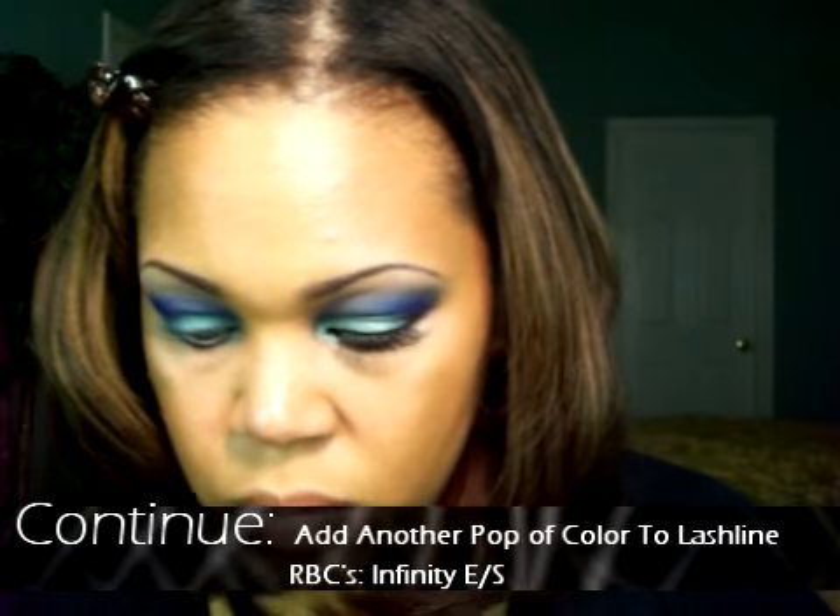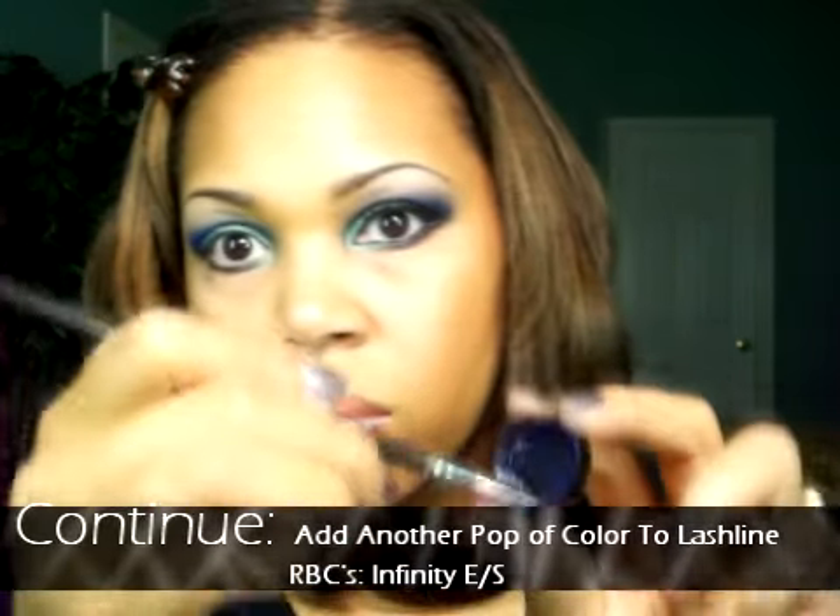Let's continue to add another pop of color to the lash line. The shade I will be using is Raven Beauty Cosmetics Infinity Eye Shadow. This will give the eyes a little bit more interest other than just using a black liner.